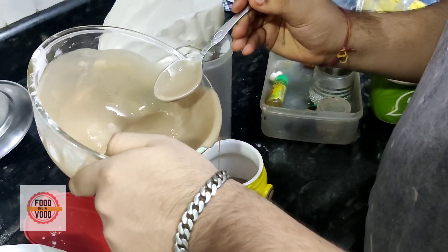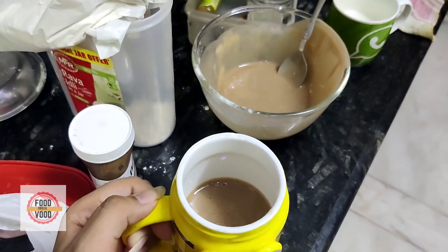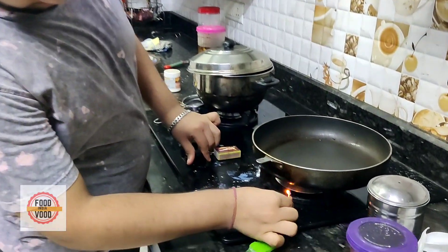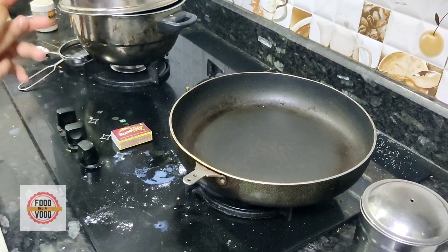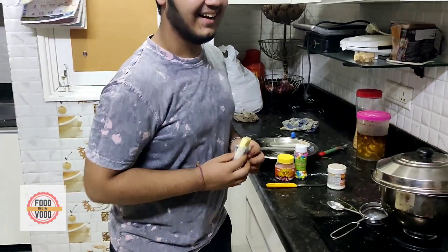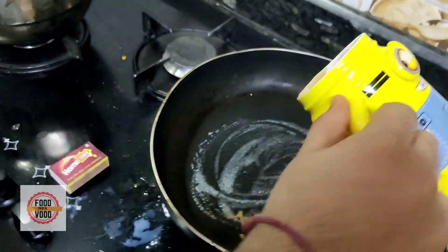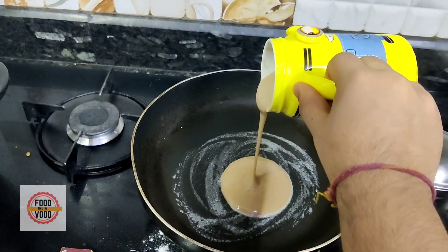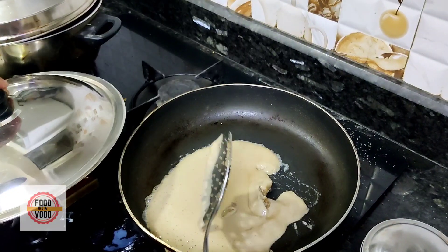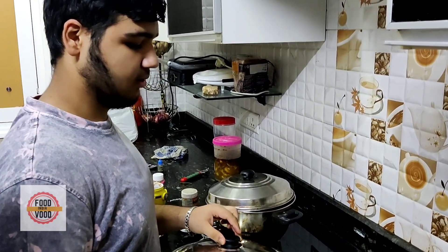Okay, so we have added a glass of pancake batter. We will add a non-stick pan with a little butter brush, and then cook it. What happened to me — it turned out to be cooked already.